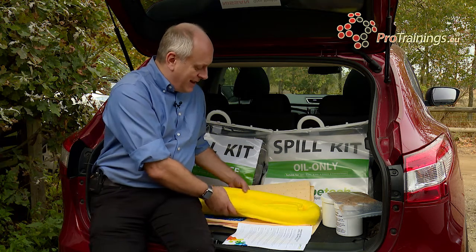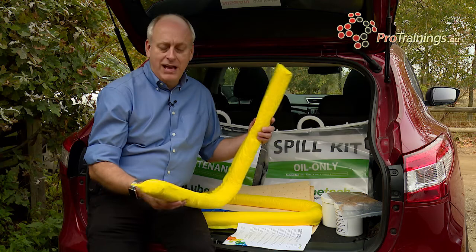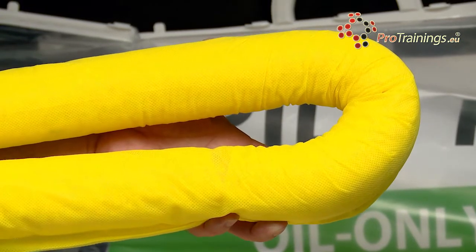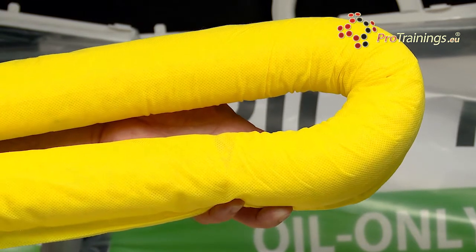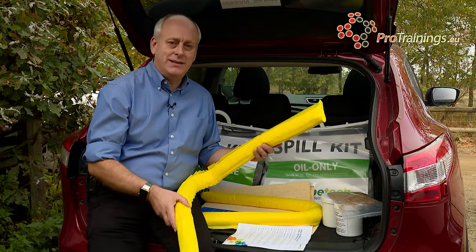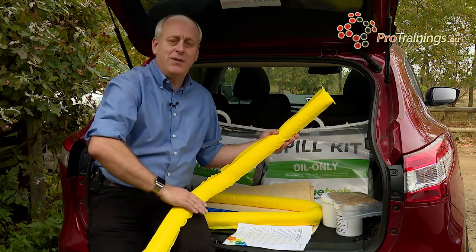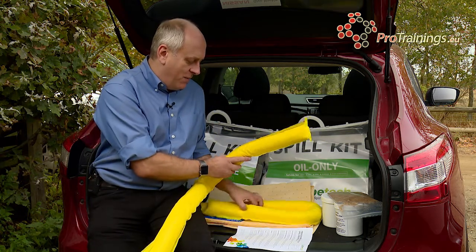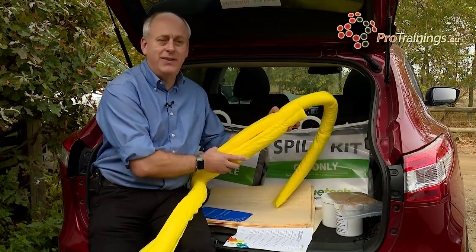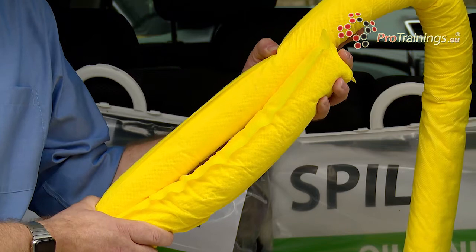The first component inside here is a basic sock. If there is a chemical spill and you want to hold it within a set space or divert the spill in a different direction, this is what you use. It is very lightweight and has very high absorbency, so as the chemical flows you can move it to redirect the spill. You can join two of these together — it is recommended to overlap them by about 30 centimetres.